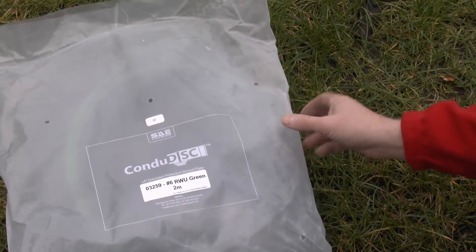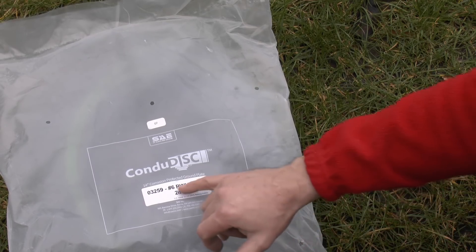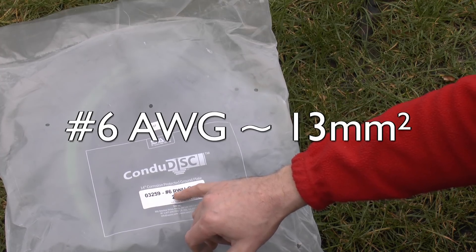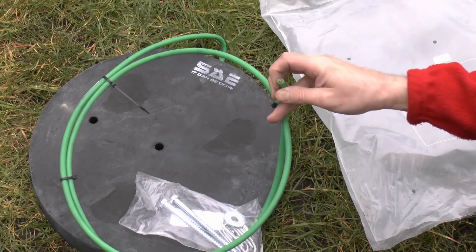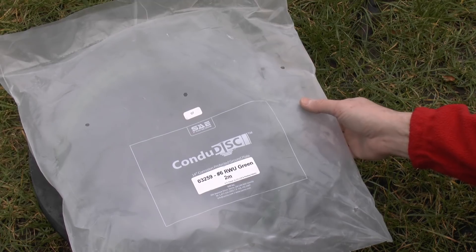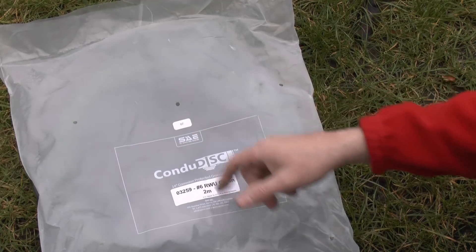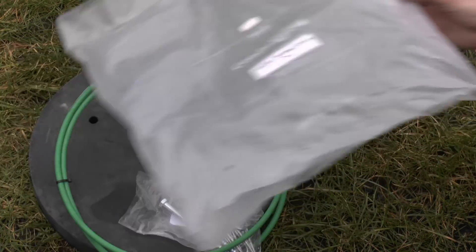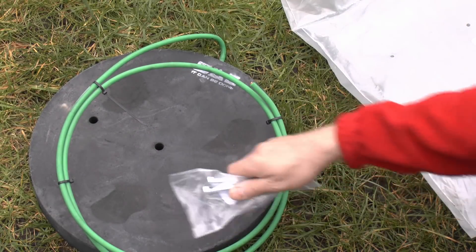Here's the bag it comes in — Condi Disc is the name of the product. This is actually a North American product, and this one comes with number six sized wiring — that's American Wire Gauge — which is pretty substantial. It might be better if it were marked in millimeters for the UK and Europe, but this one is from a company called SAE and I'll put their details in the description.